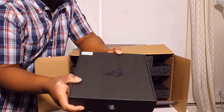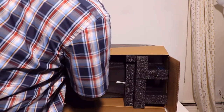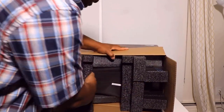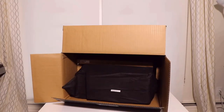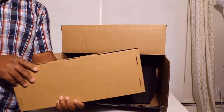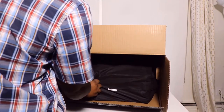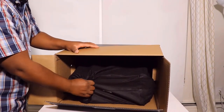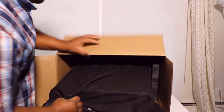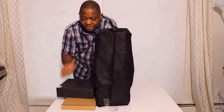Inside the box we have another box — let's put that on the side. I'm by myself so it's not difficult for me to remove this. Inside we have another one; I guess this is the keyboard — let's put that on the side as well. We have a handle, so I'm gonna pull it using the handle. Oh, this is heavy! Let's put that on the table — that's it, there's nothing else inside the box.